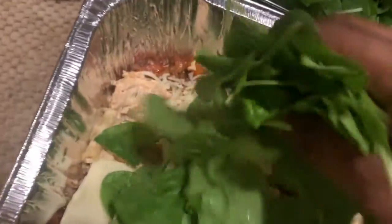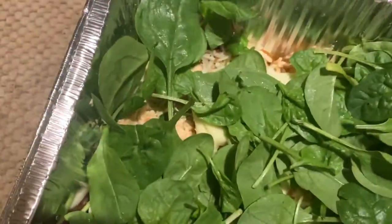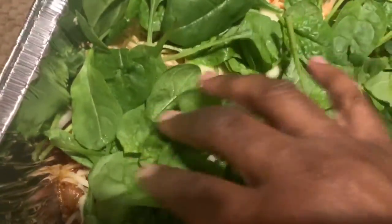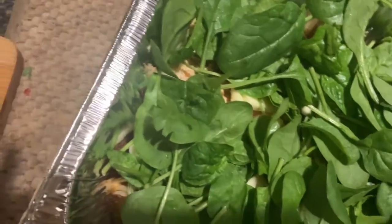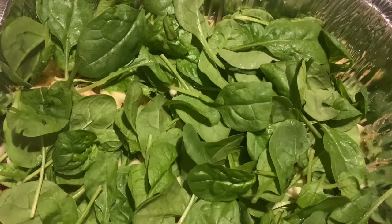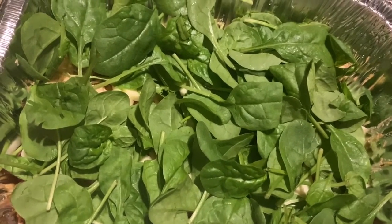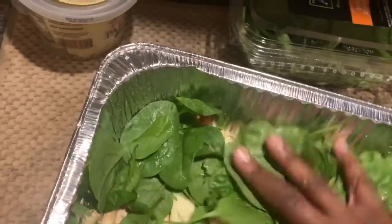Surprise — baby spinach! I'm putting a layer of baby spinach in here. You don't have to cook it down because it will cook when you put it in the oven. Not too thick, but not too thin either, because this stuff really cooks down. The container is five ounces so I'll use half in here. Press it down.